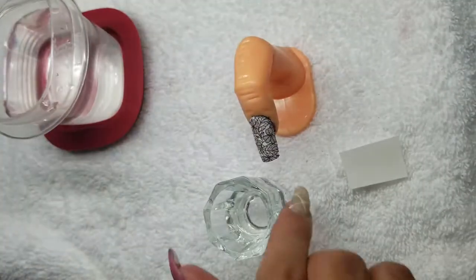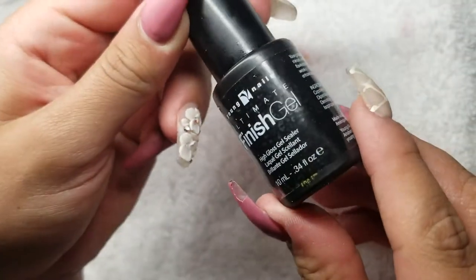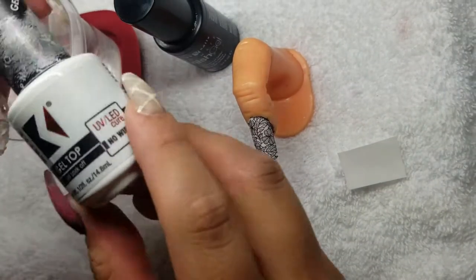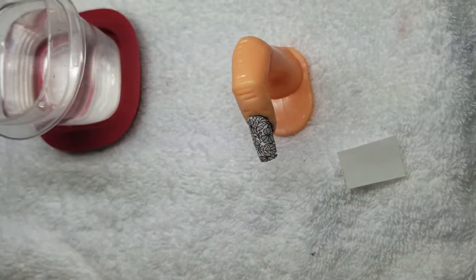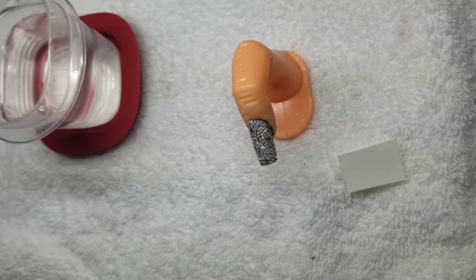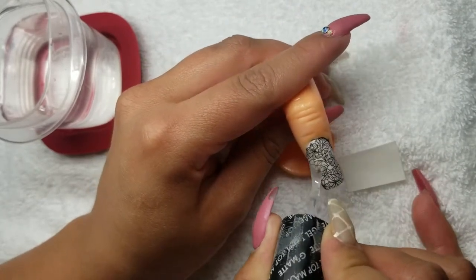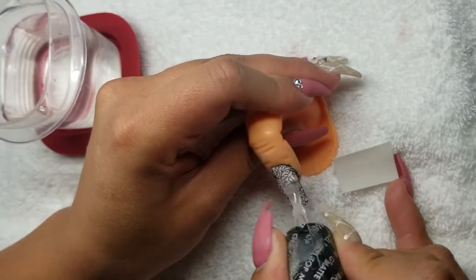Now you're going to put a top coat on. I'm going to use the Kupa Gel Matte top coat and just go ahead and stick that in there. With the matte finish, you'll be able to see all the designs on camera better, because with a gloss it's a bit hard to see due to the shine. You'll also be able to see if there are any wrinkles in there.